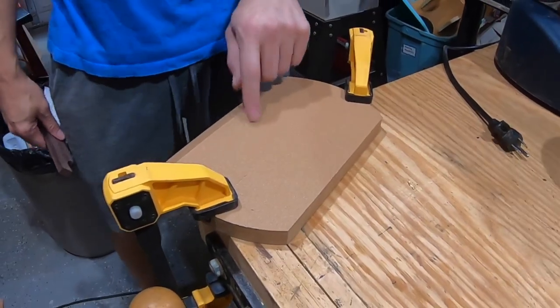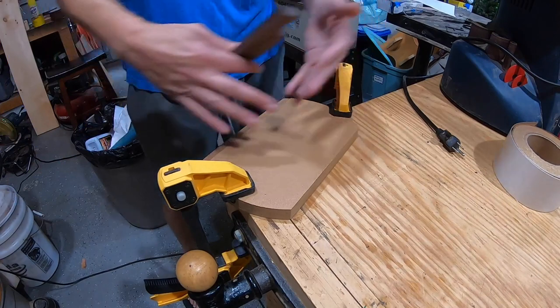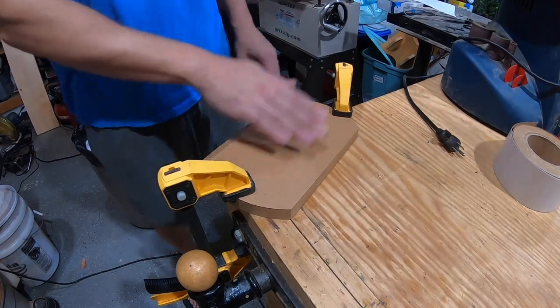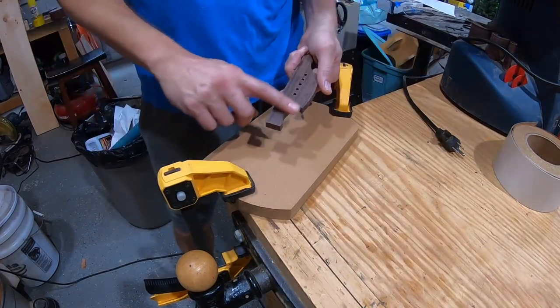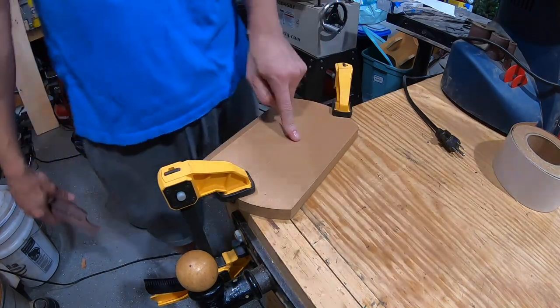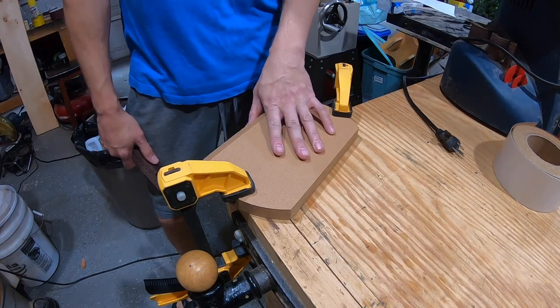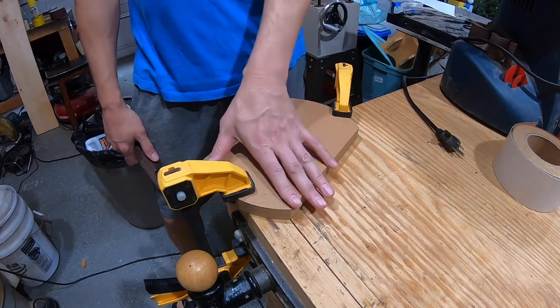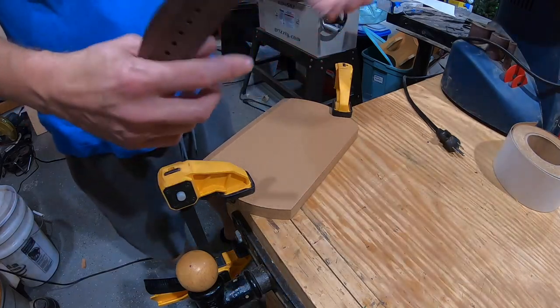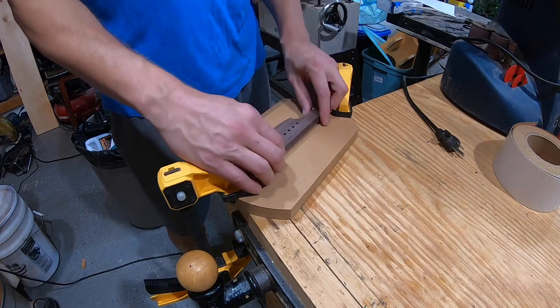A convex radius dish purchased for the last guitar build is being put to use — it has a 30-foot radius and is used to establish the curved radius on the bottom of the bridge. A link to where it was purchased will be in the description. It didn't arrive in time for the last build, but it's getting used now.